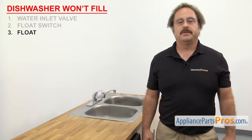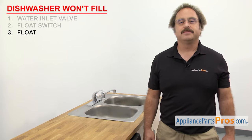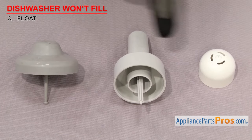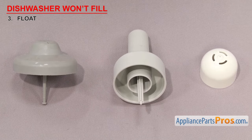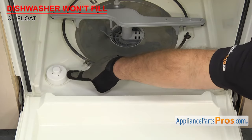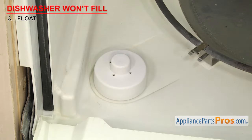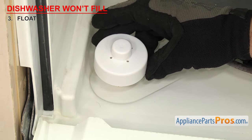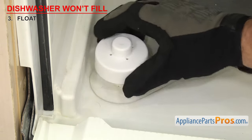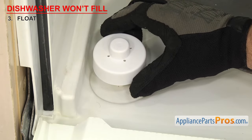Now we can check the float. It moves up and down with the water level to tell the dishwasher if it's full or empty. Floats are usually made out of plastic. They have a dome shape with a shaft that goes down to the float switch. They're usually located in the front left or right corner of the dishwasher. If the dishwasher won't fill with water, it could be that the float is missing or stuck in the up position. Inspect the float to make sure it moves freely. If it's gunked up, make sure to clean it. If it's damaged or missing, it'll need to be replaced.